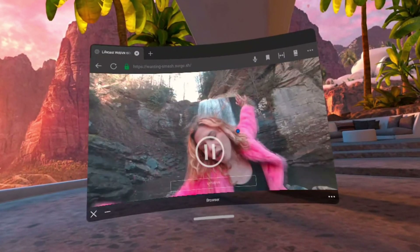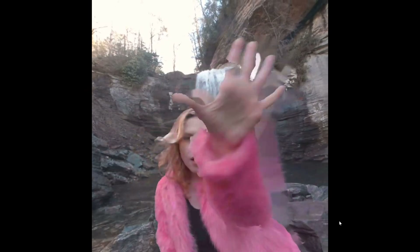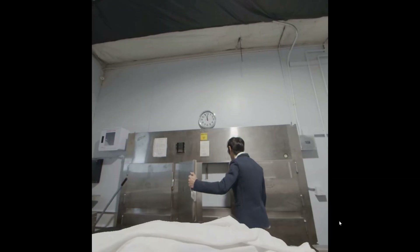The video will play as a 180 video on YouTube. But when you hit this Enter VR button — WOW. There are lots of artifacts, but at the same time, this is a true 3D 6DOF experience. I can move my head side to side and the image responds.